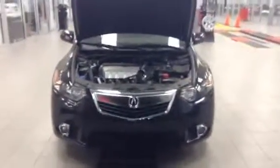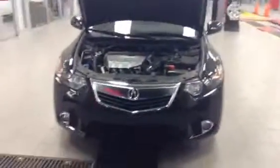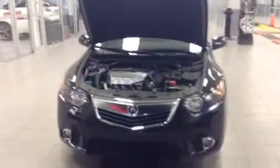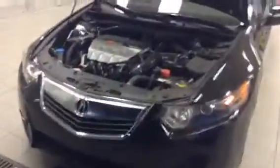Sorry about the late reply — I just got swamped with customers tonight. This is the 2013 Acura TSX that we do have in stock right now. This thing is basically brand new, to be honest with you.